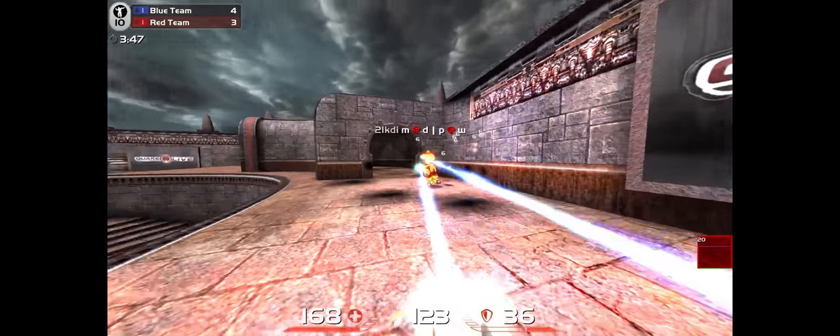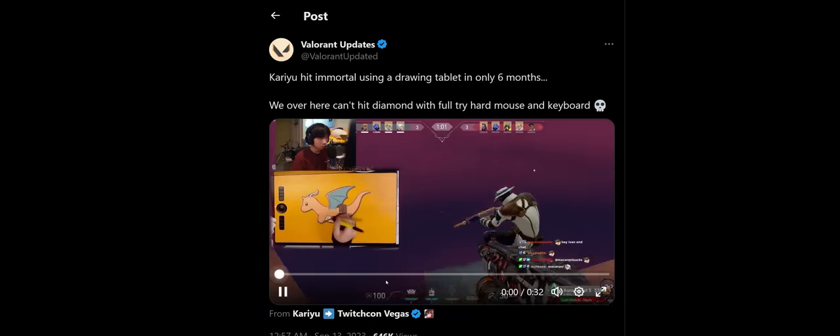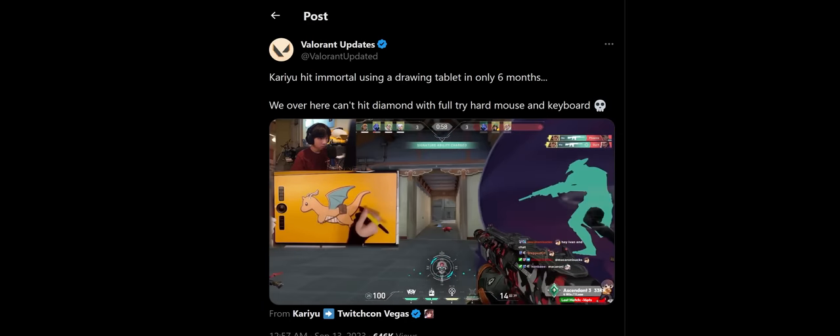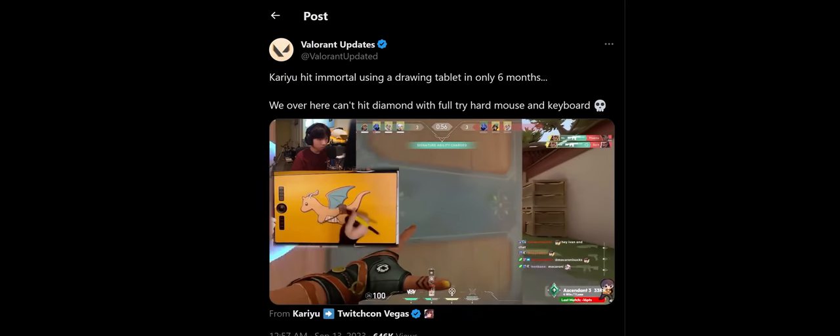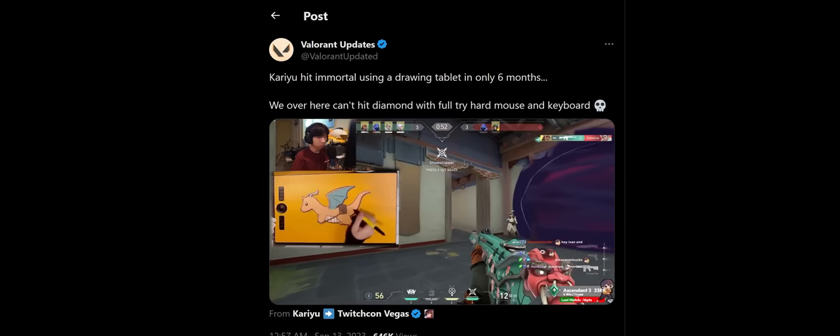There are some other factors, but someone just took this principle to the next level and actually got to Immortal in Valorant, which is awesome. I was already following him, so I reached out and wanted to get some details. Thought you might be interested to hear his thoughts too, so here's a bit of an interview.